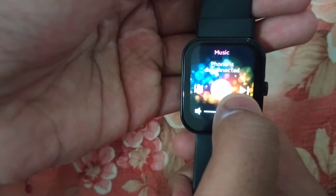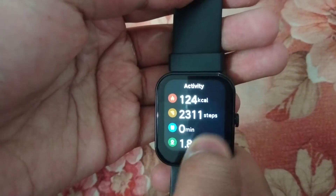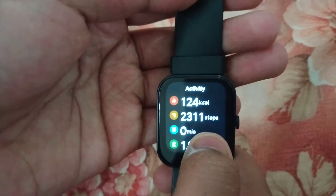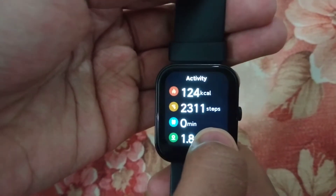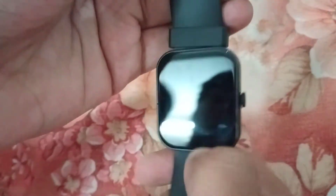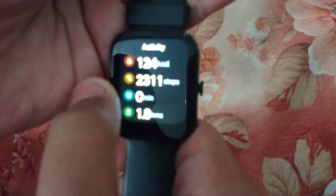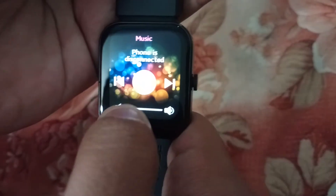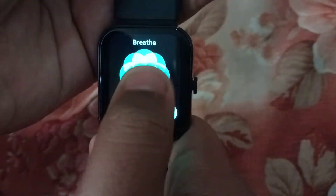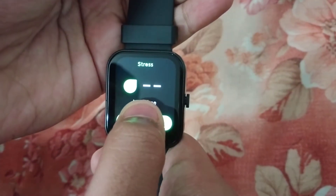Here is the wallpaper, here is the music, and here is the phone disconnect option. Here are the calories, steps, and minutes. On the backside there is a green light. Here is the activity section. Swipe for music, breathe, and here is the stress feature.